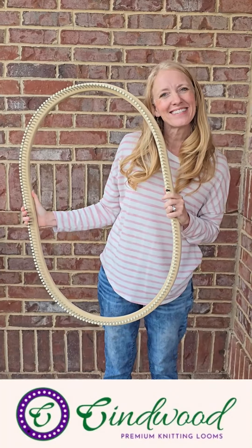This loom comes in two gauges. We have it in our 5/8 inch gauge with 140 pegs and our 7/16 inch gauge with 200 pegs. This gives you the same knitting space as our 48 inch S loom, but it's all in one circular round, so it's a little easier to use for those people who don't like all the curves of the S loom.